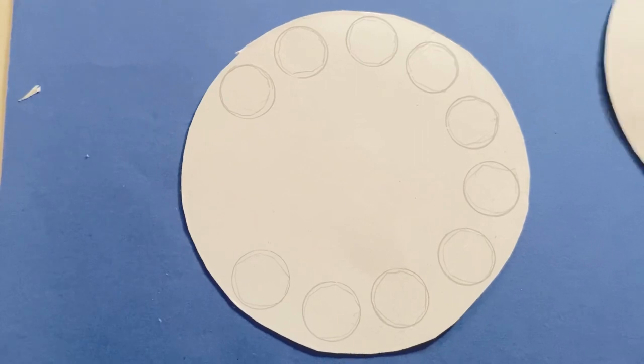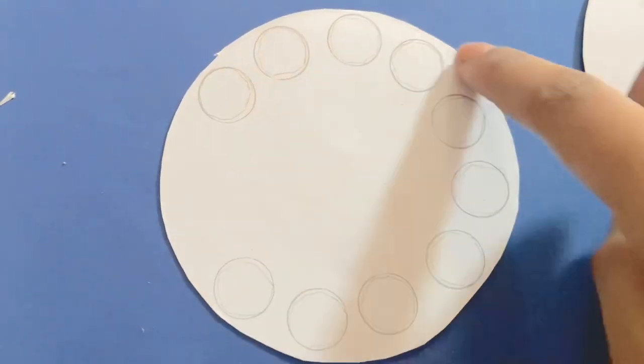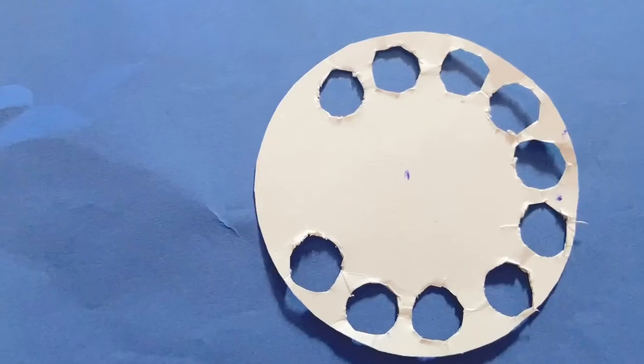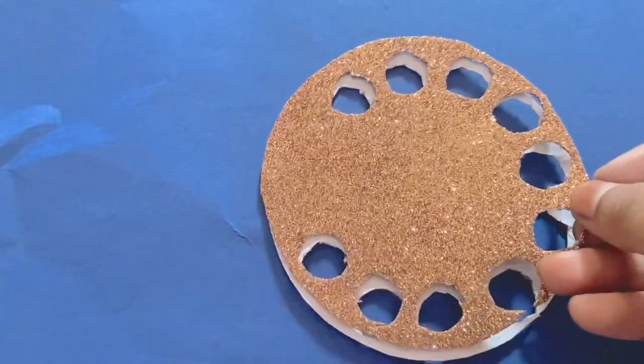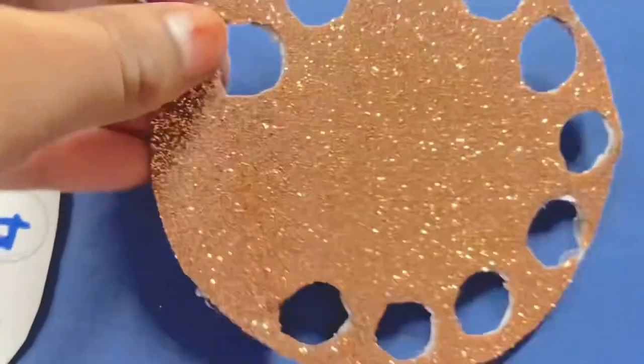After you've copied these circles onto your other one like this, you're going to write each of the numbers. Here on this, I'm going to add a glitter foam sheet just to make it really nice. After I covered it, it's like this.